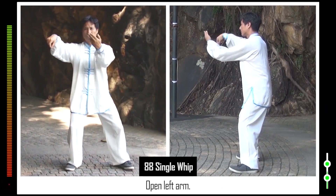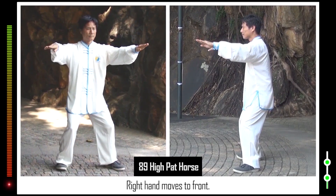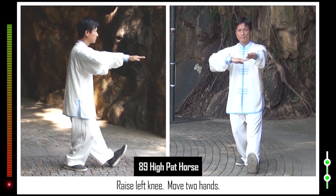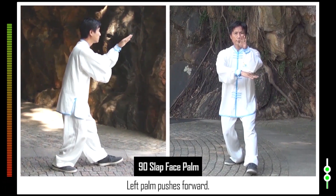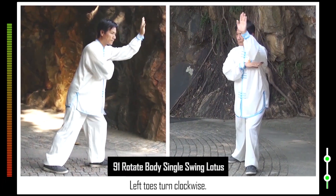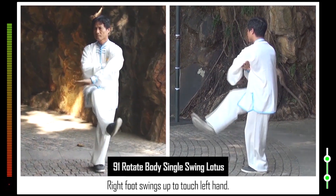Open left arm. Form horse stance. Left palm sits on wrist. 89. Two palms face down. Right hand moves to front. Raise left toes. Raise left knee. Move two hands. 90. Advance left foot. Erect left palm. Left palm pushes forward. 91. Left toes turn clockwise. Right heel turns clockwise. Move left palm. Right foot swings up to touch left hand.